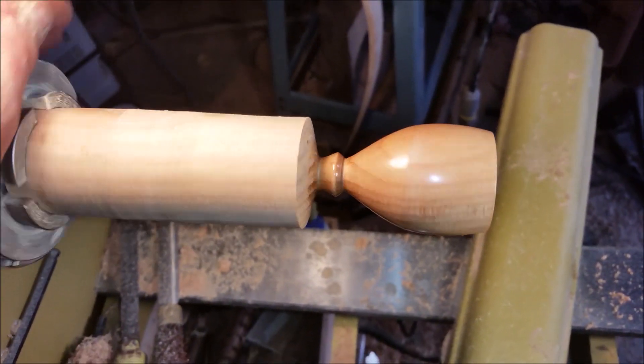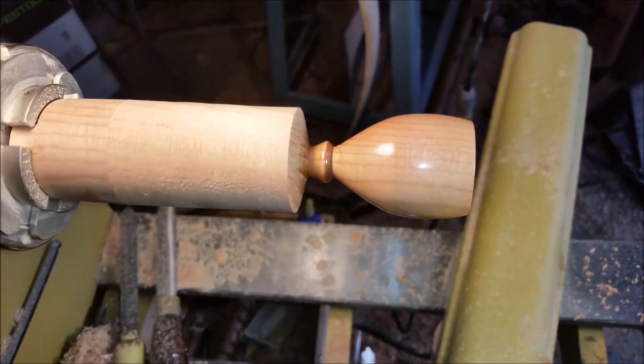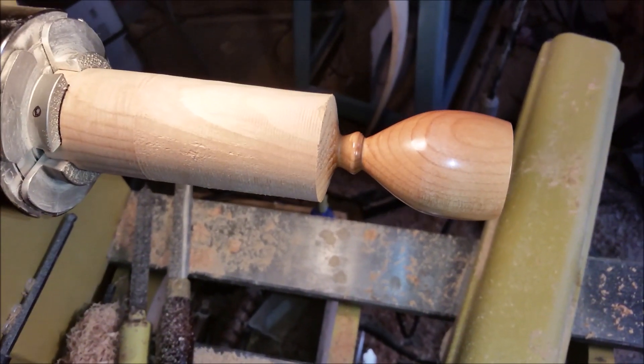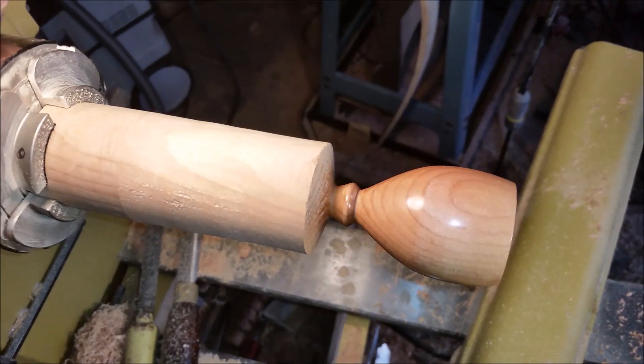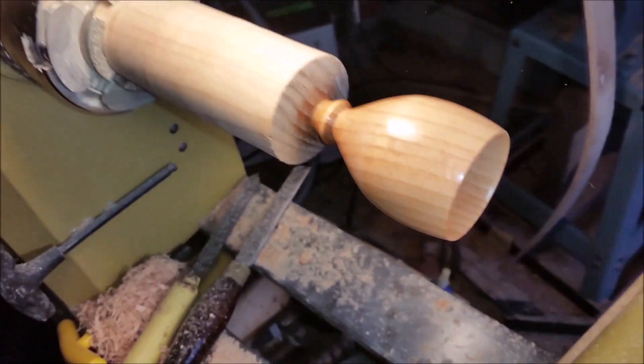Hello and welcome to another episode of The Naked Turner. Today I just wanted to share a little something with you. I'm out here in the shop and I'm starting this goblet out of what I believe to be some Port Orford cedar that I happened to get a hold of today. I'm not positive but it sure looks like it. It's got some beautiful rays in it and some nice figure — beautiful piece.